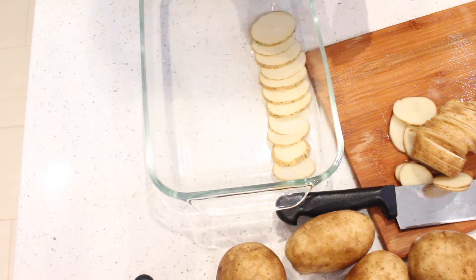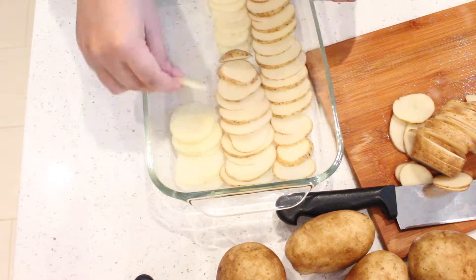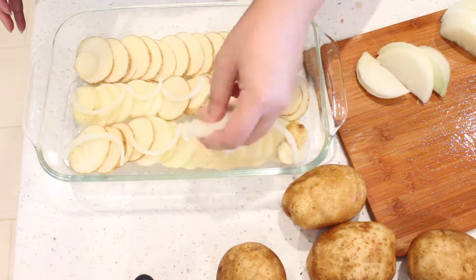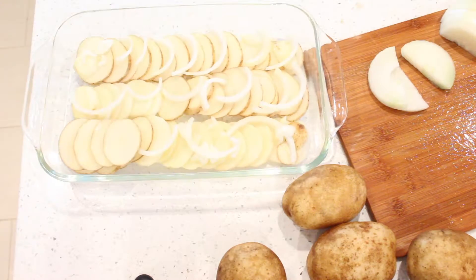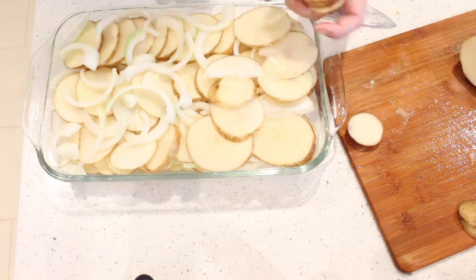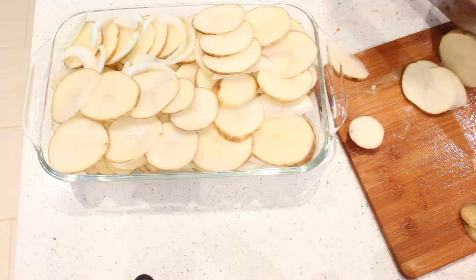In your pan, arrange the potato slices on top of each other, like this. On top of those, slice your onions and arrange — thin, repeat. You're going to repeat this process until you get to almost the top of your pan, but don't overfill it like I did because I'm just being silly here.